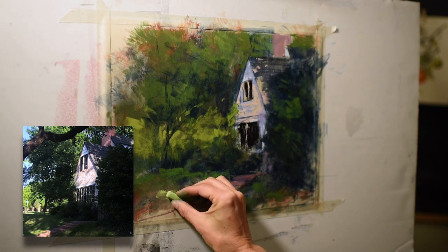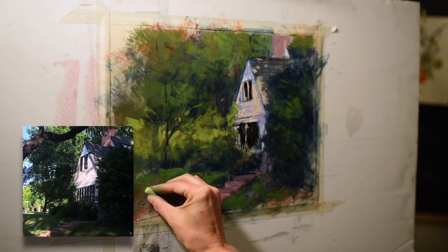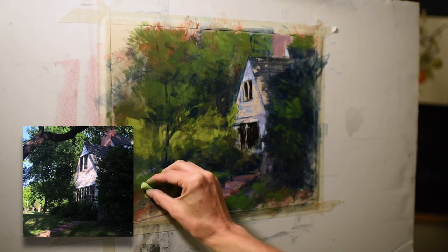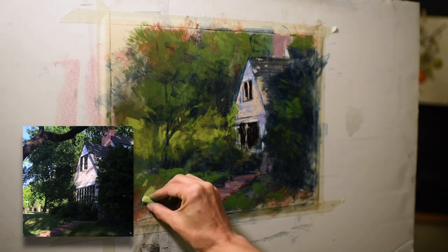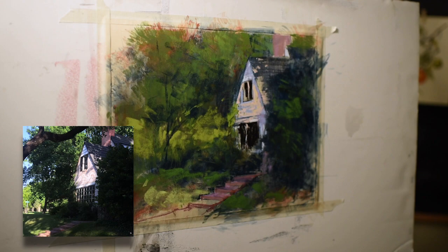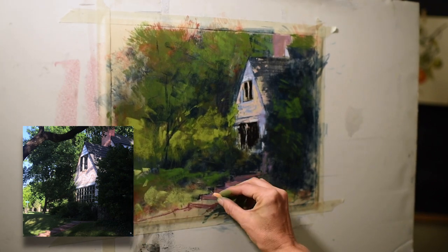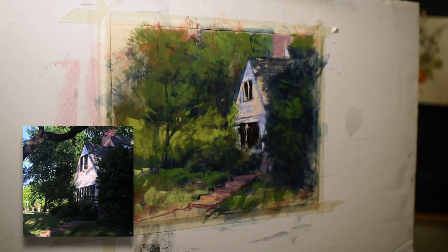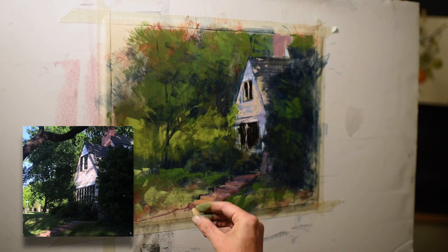I'm adding clear, warm bright greens at the base where light shines through the trees, looking at the general shapes of the shadows, highlights, and tree trunks and branches cast on the grass. I'm also bringing in a little bright peach on the staircase to show where sunlight is hitting the surface.